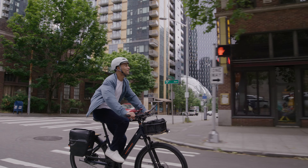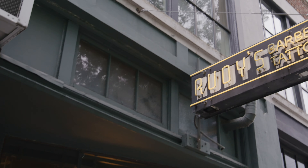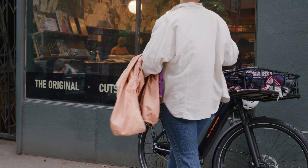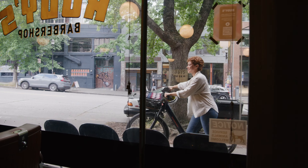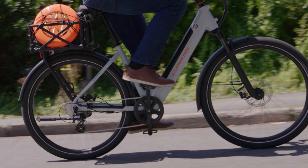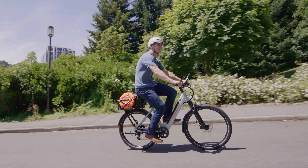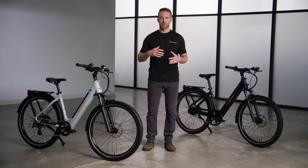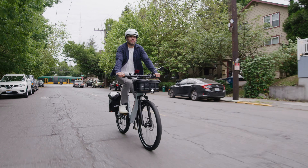But no matter which option you go with, the Rad Kick's clean design makes it a sleek and stylish companion for whatever your day calls for — whether that's errand runs, gym sessions, or simply skipping traffic and parking. And unlike traditional non-electric bikes, you can enjoy sweat-free rides with a robust geared hub motor, a twist grip throttle, and pedal assist.